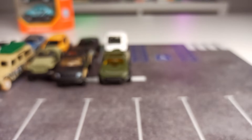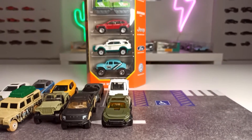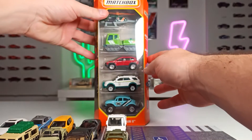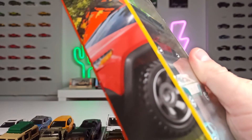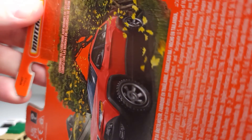And that was the last one of the City Adventure 3 set. Now we only have one set left, which is the Matchbox Mountain 2 set. A quick look at the packaging — we got the Jeep Cherokee Trailblazer here on the side and on the back.